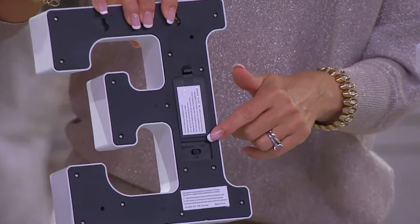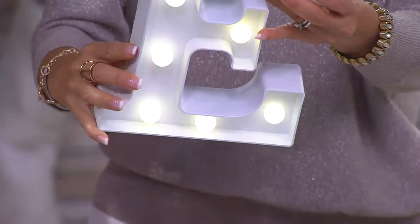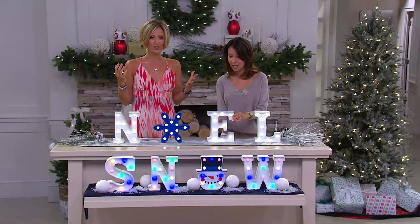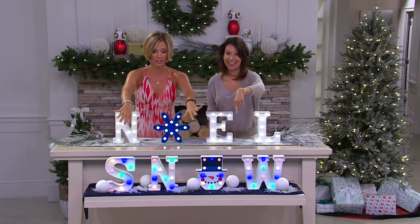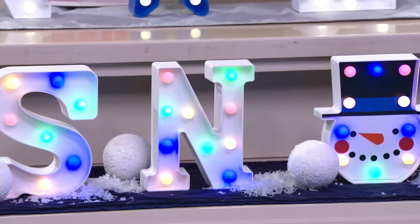There's the battery — just showing you the back real quick. It also has a timer — six hours on and off. And you get the choice of not just the white; you can also move it to color. So you get the best of both worlds with each of your choices. Snow right now we have in color, and up here we had them all in white. But you could do one letter this way, one letter this way — you could stagger them.